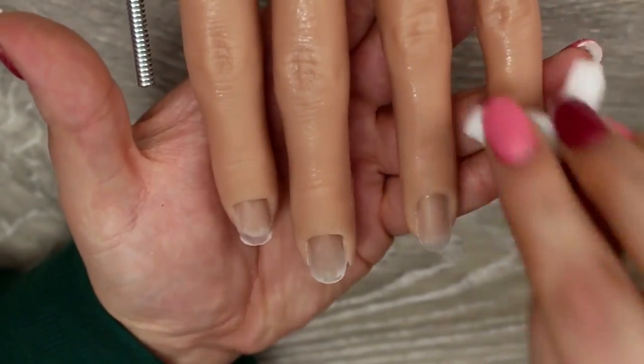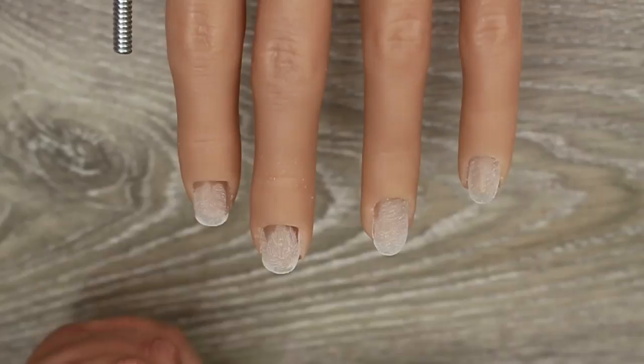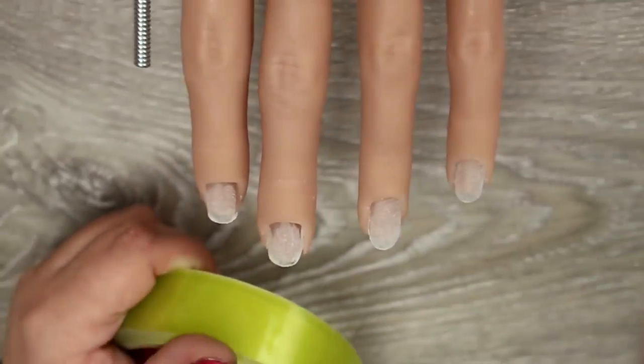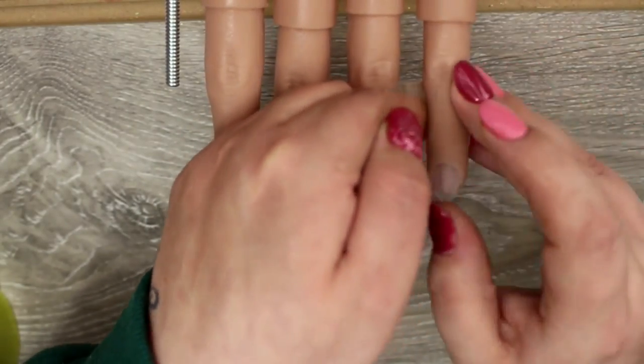I then clean up the nail hand with some cleanser. The great thing is it doesn't remove any of the paint — unlike another hand I reviewed — so you have no issues with damaging your Flexi Hand.